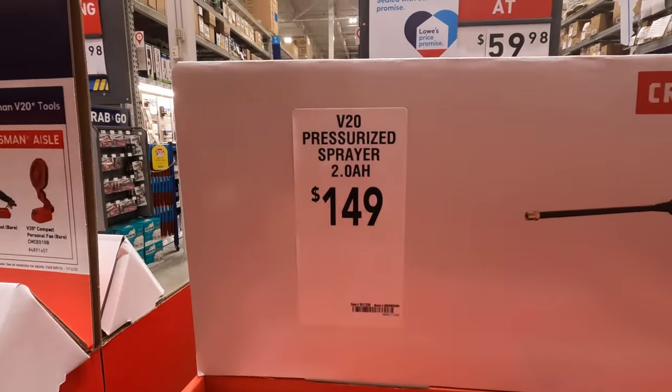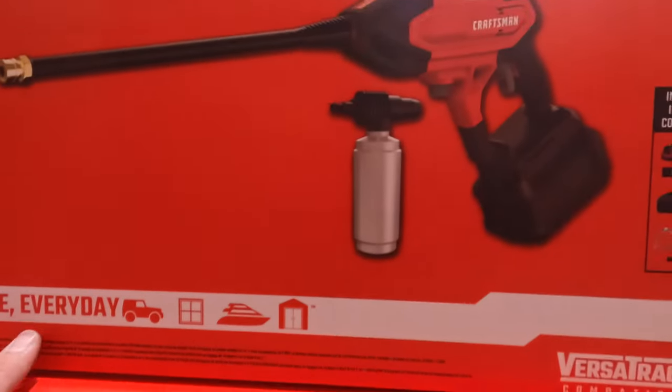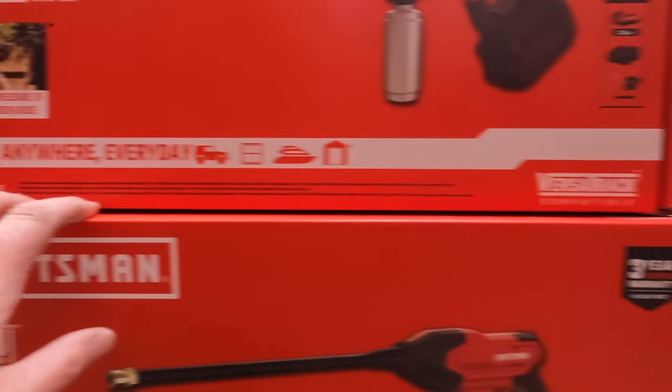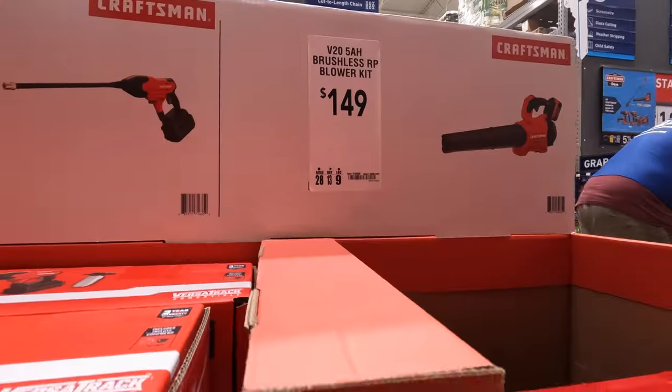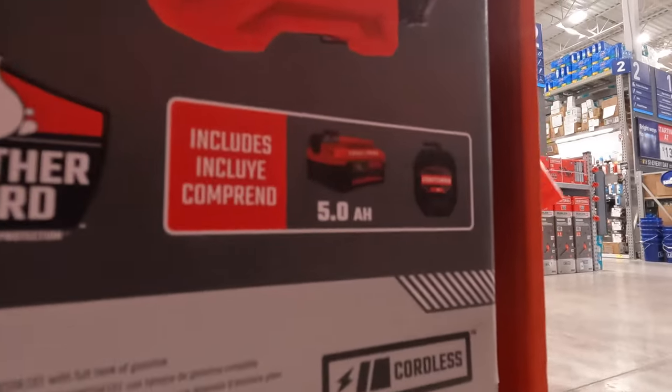$149 as a kit gets you a 2-amp-hour battery and a 350 max PSI power washer. Or you can get $149 for that RP blower as a kit — it comes with a 5-amp-hour battery and a charger.